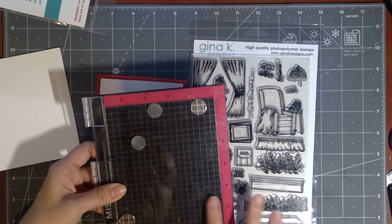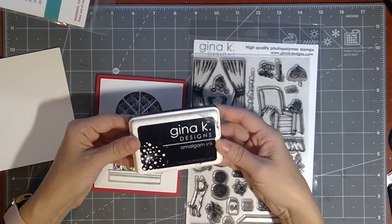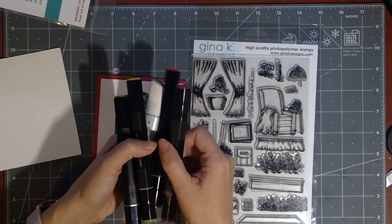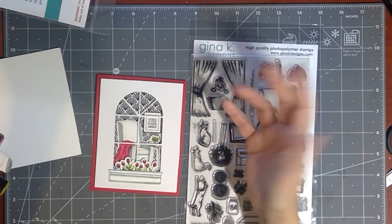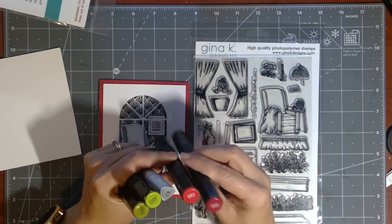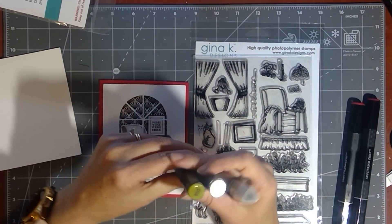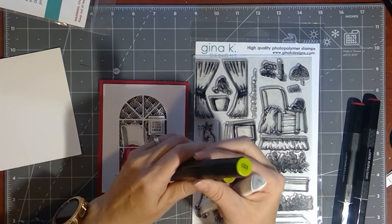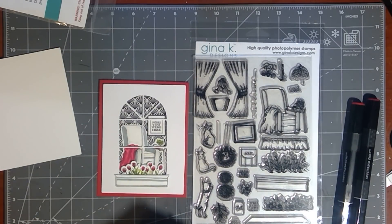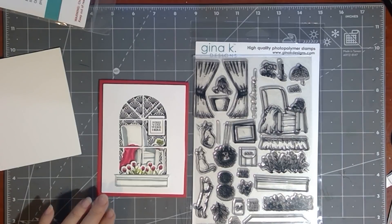It just makes it so easy for stamping those die cut images right where they're supposed to go. Just one ink pad that we're using today — I've got the Gina K Designs Obsidian Amalgam Ink. And then to color it, I've got a combination of alcohol markers. So you can use Copics, Arteza, Spectrum Noir, you could use pencils, whatever you want to use. But I really like to have two different tones when I'm coloring — a lighter and a darker red. I've got the DR2 and DR6 for the book, the blanket, and those tulips. Then I have got the CG3 and CG4 — a spring green and kind of an olive green for doing the greenery on the little plant and those stems. And then I have got a gray for shading my chair and the window box.